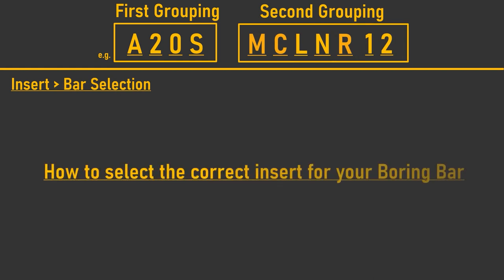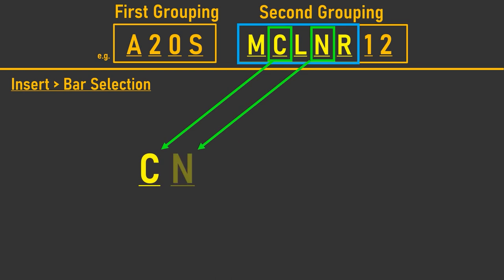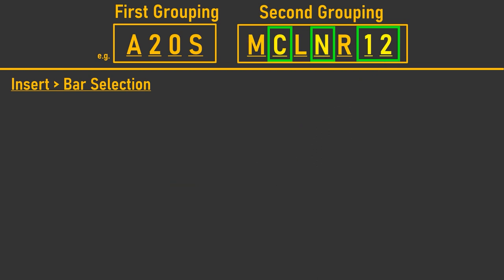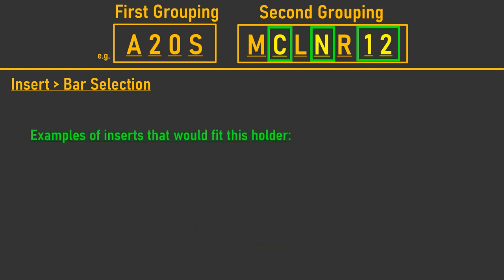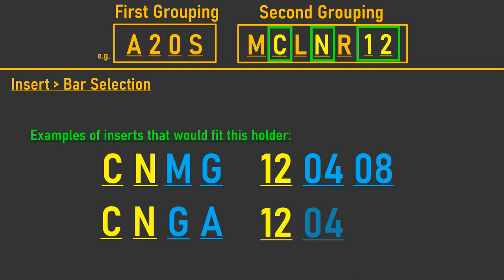To quickly select the correct insert for your boring bar, we'll use a bar with the code A20S MCLNR 12. From this code, pay attention only to the second section — note the second and fourth letters from the initial block of five letters, in this case C and N, then the last two numbers: 12. This tells you that any insert starting with CN and with an edge length of 12 millimeters should fit the holder. Examples would include a CNMG, a CNMG 120408, or a CNMG 120412.